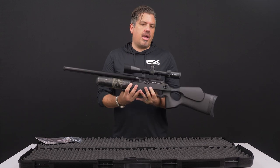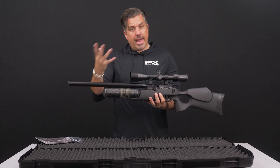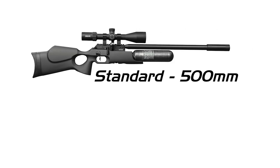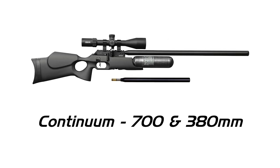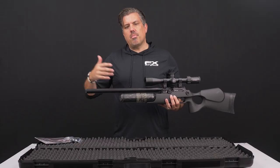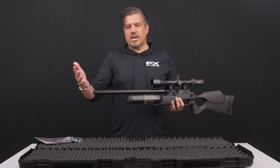Let's talk about the different buying options you have with the Crown. It comes in different stock configurations, barrel lengths, and calibers. The standard barrel is 500 millimeters; there's also a 600 millimeter barrel called the Standard Plus. Then there's a configuration called the Continuum that comes with two barrels: a 700 and a 380. The longer the barrel, the longer the runway — you can generate more power and speed, which is useful if you're going to be shooting slugs.